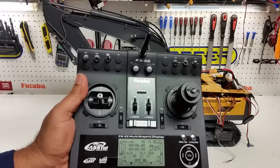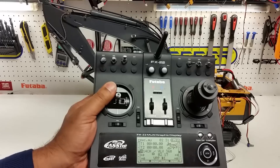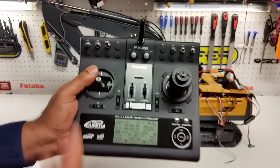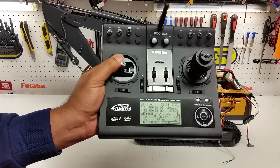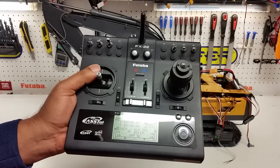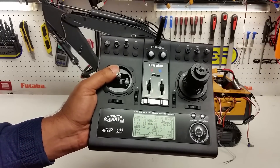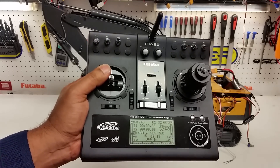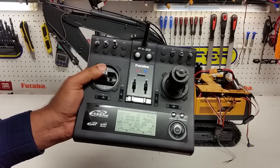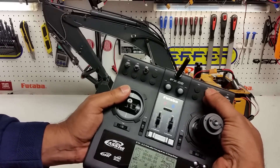You can assign the sound or the cranking function to any switch on this particular radio, or assign the joysticks to any function you want. One important thing people ask us: what sort of oil is used? T68 hydraulic oil is what we recommend. It's got the right viscosity — not too thick, not too thin. It'll lubricate the system well. Go to your local automotive shop and ask for T68 hydraulic oil, or even hydraulic jack oil should be fine.